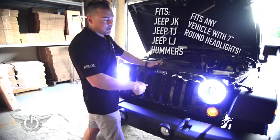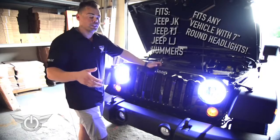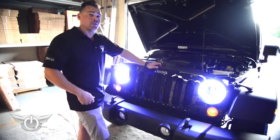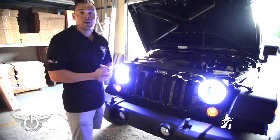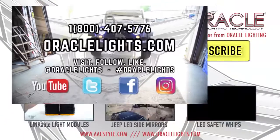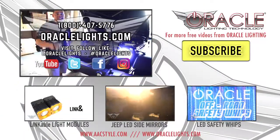Everything installs on the outside and is totally waterproof, and the installation only takes five minutes. We hope this was informative. If you guys have any other questions or comments, give us a call at 800-407-5776 or visit us online at www.oraclights.com. Until next time, thanks.